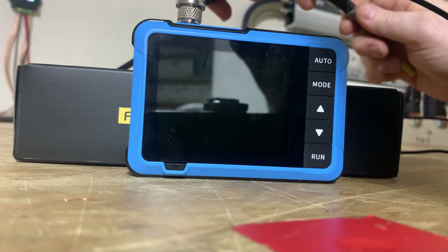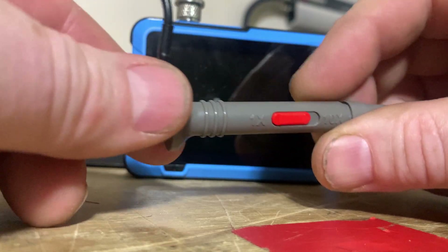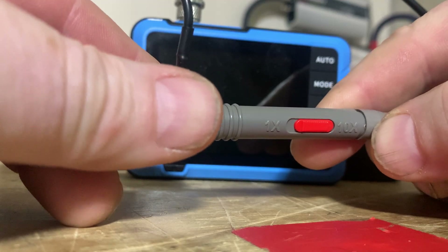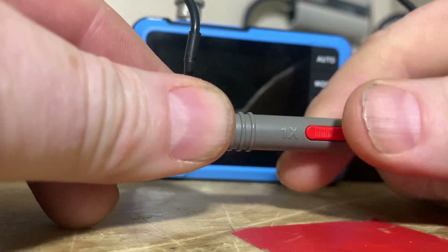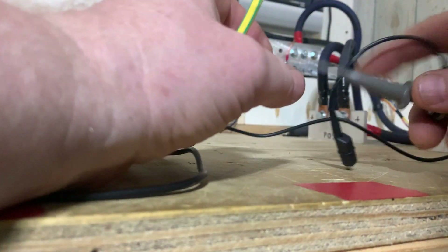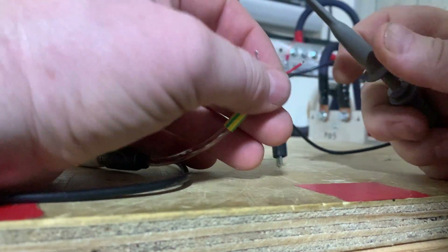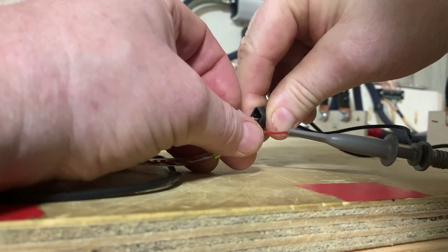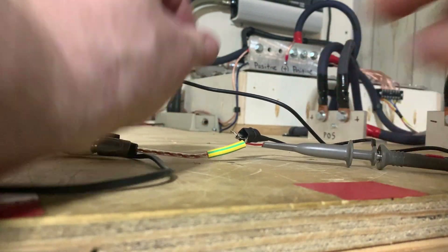Plug the RCAs back in and the adapter back in. Now on this 1x/10x probe, to measure a low voltage signal you want it on the 1x switch. The red slider — the middle wire, the signal wire — that's where your signal comes in, and right here is the ground.